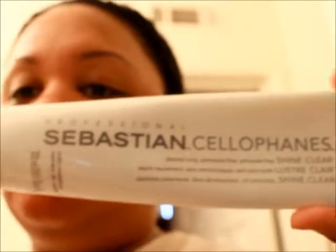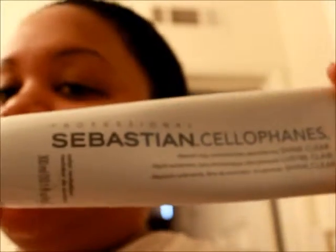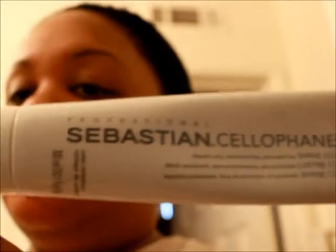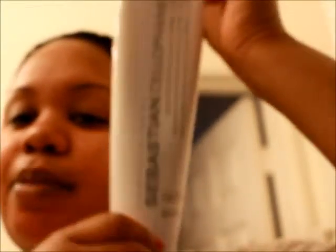For that extra conditioning, I use my Sebastian Cellophane — and I use the clear formula. Clear provides protection without adding color, so there's no reason to use a tinted one right after dyeing your hair. This product is about $35.99 to $39.99 depending on where you shop. I got mine from my local beauty supply, and the dye itself is about seven dollars.